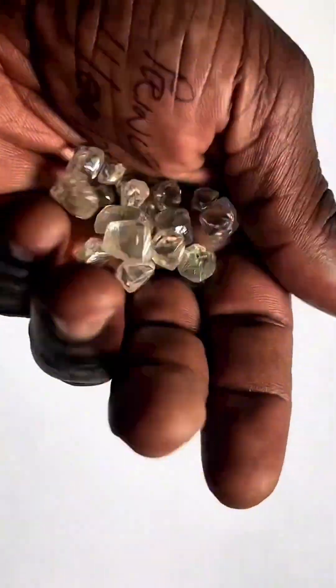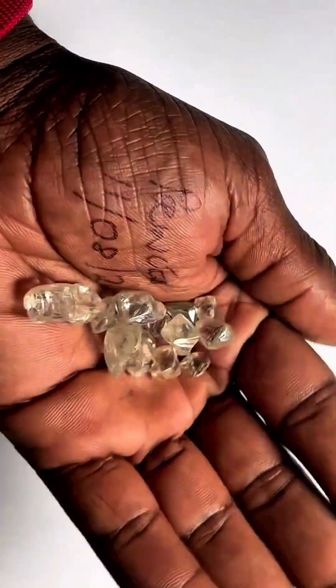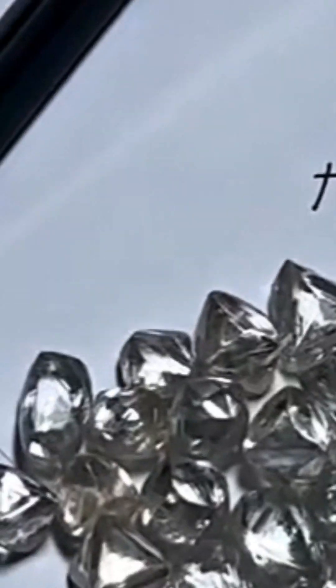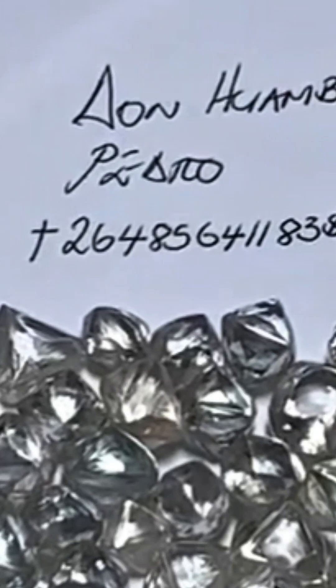And for many collectors, these raw octahedrons hold more mystery and beauty than the finished gem. Whether you're a jeweler, collector, or just fascinated by earth's hidden treasures, natural octahedron diamonds are where science, symmetry, and pure wonder collide.